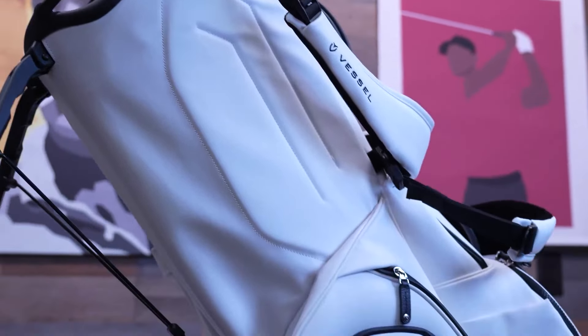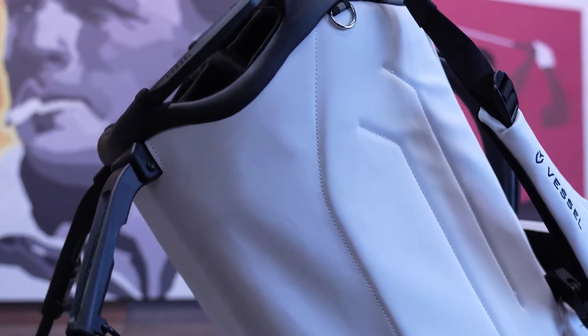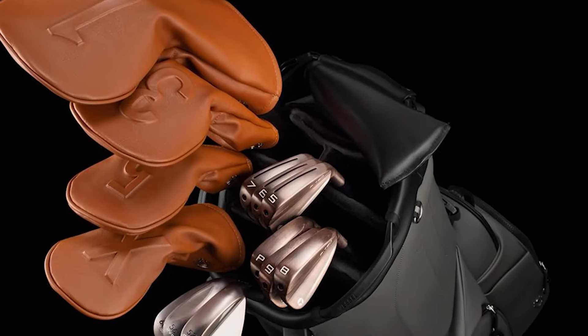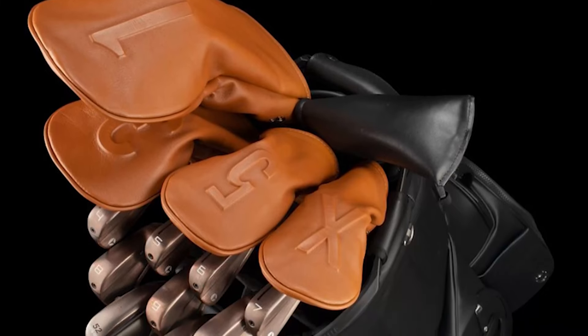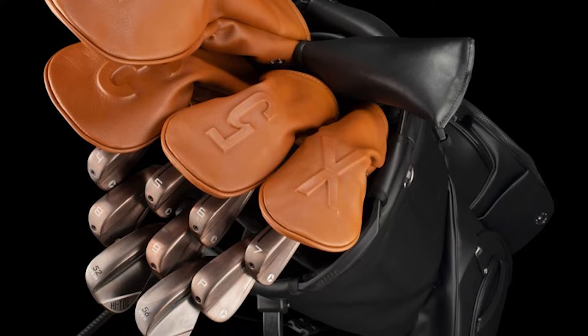One of the coolest features is the full-length dividers. These run from the top of the bag to the bottom, creating a separate channel for each of your clubs. The Player 5 Pro also comes with a dedicated putter well — this special spot is designed to fit modern putters, which often have bigger grips or unusual head shapes. Your putter is always easy to grab and protected from bumping into other clubs. In the 14-way configuration, Vessel has added an offset divider system that staggers the club heads so you can see and grab each club at a glance.